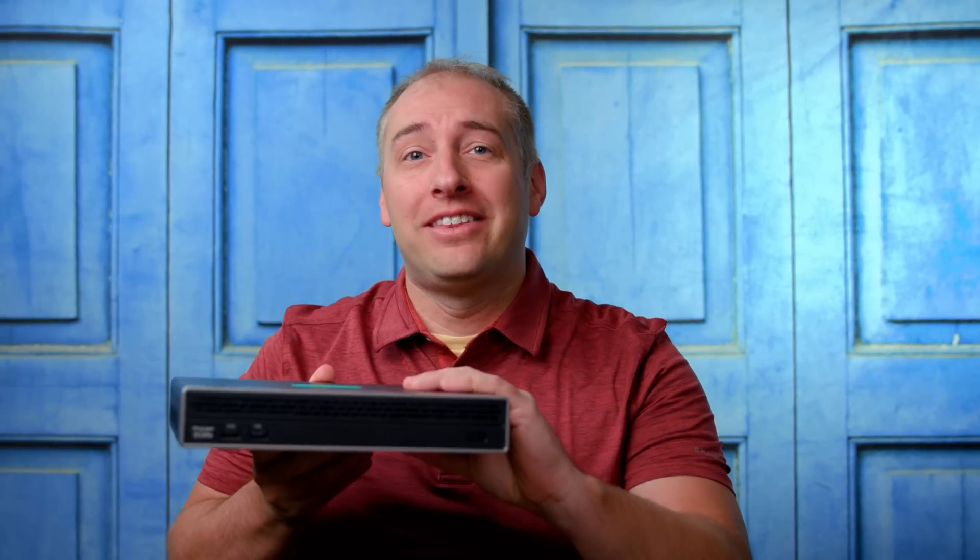Hey guys, this is Patrick from STH and today we're going to look at something super cool that I've wanted to look at since 2016 — and that is this thing.